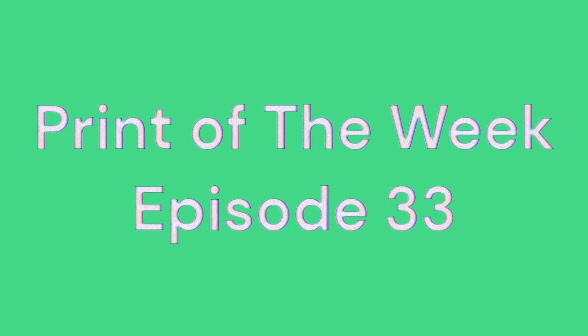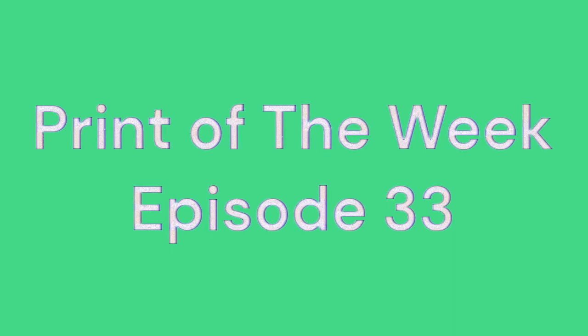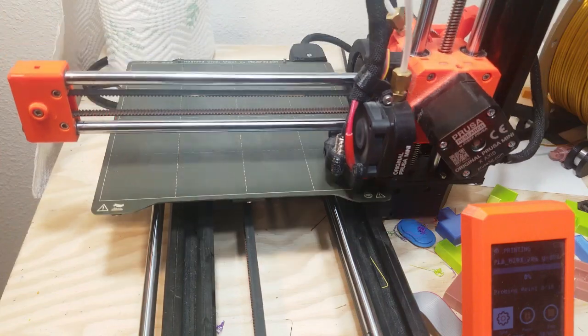Hello, this is Shaylin, 3D Printing, and welcome to Print of the Week, episode 33: Printable Velcro.